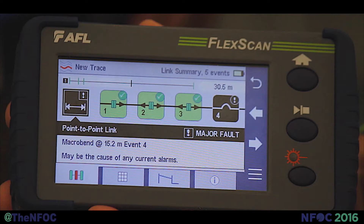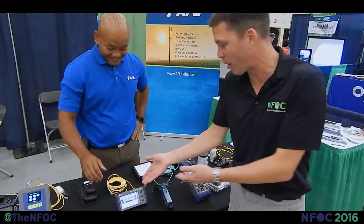It's got smart event mapping, and it's amazing how small it is. It's also got a built-in OLS, OPM, and a VFL for all troubleshooting needs — all in one small package.